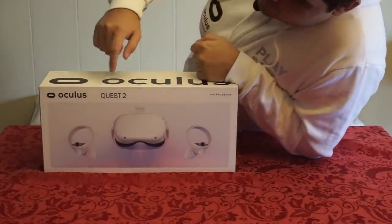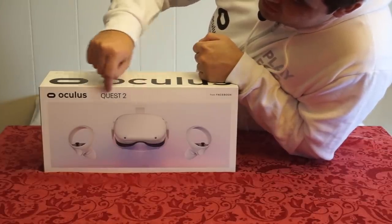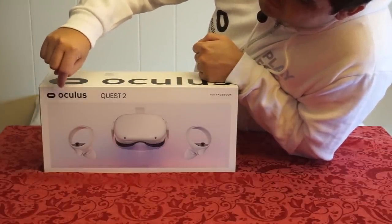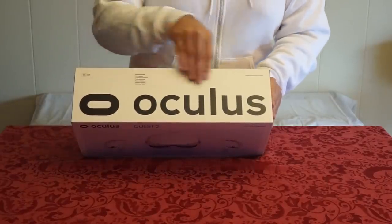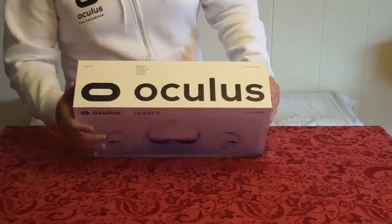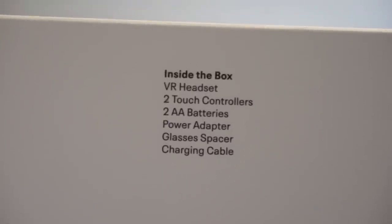Taking a look at the front cover of the Quest 2 — it looks pretty nice, although the Quest 2 looks kind of odd. If they already use the same font as the Oculus you see up here and center it more, I feel like it would look better. On top of the cover you can see the huge Oculus logo, and it tells you what's inside the box: a VR headset, two touch controllers, two AA batteries, power adapter, glasses spacer, and charging cable.